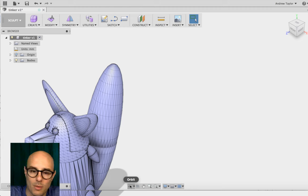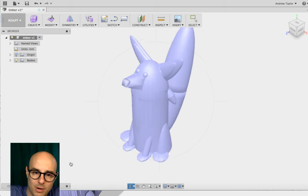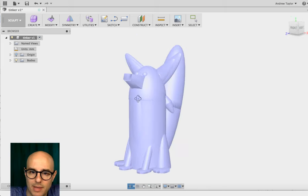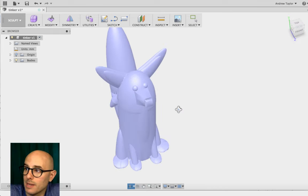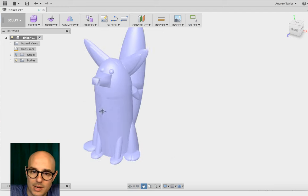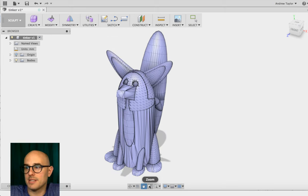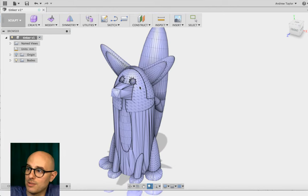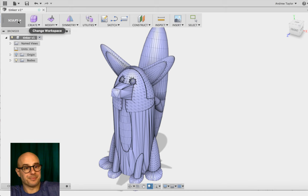Click Orbit, then click anywhere on the model and that moves the camera toward it. Click and hold to rotate the camera — just like in Tinkercad. Pan: click and drag. The biggest difference is zooming: you have to click Zoom, then click the center of your model and move in and out. In Tinkercad you can use two fingers or your mouse wheel, but in Fusion without a three-button mouse, you do it this way.